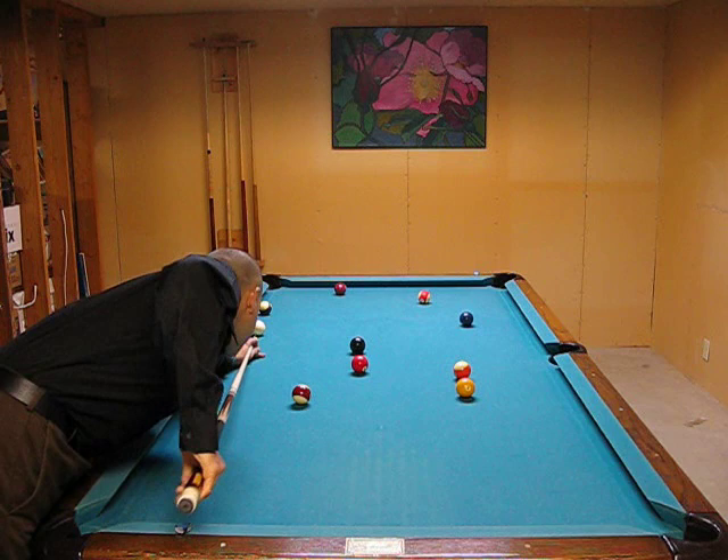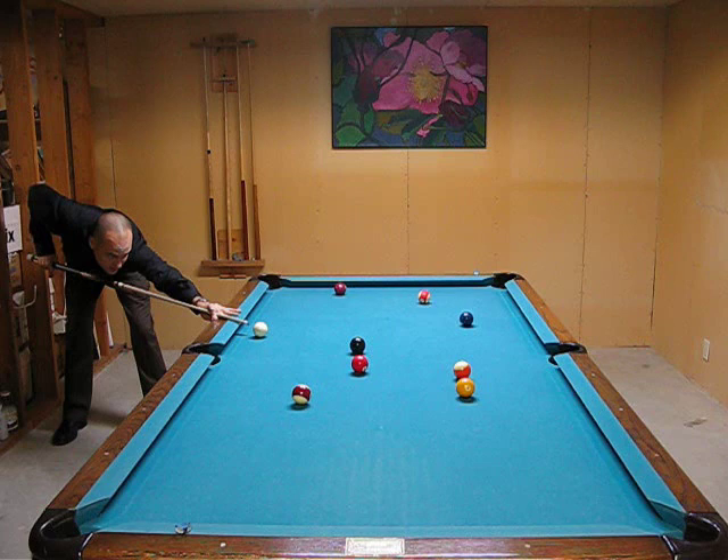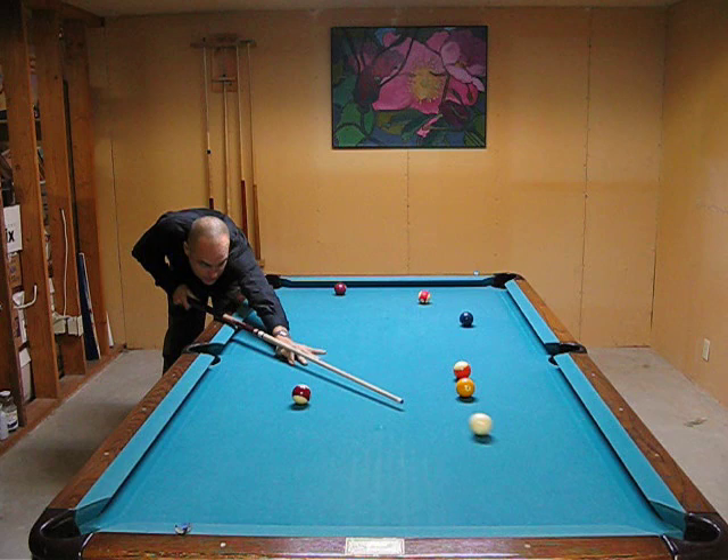I know you can't see me right now. You just have to trust me, my eyes were closed right there. These are pretty easy shots. Now I'm going to close my eyes. Listen for the ball to drop in. Eyes closed right before the last backswing.